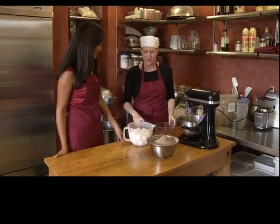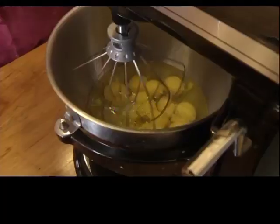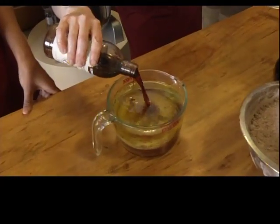The first thing we want to do is crack in 12 eggs — we're making a really, really big pan of brownies. We then beat the eggs, and in a separate bowl, we combine olive oil and vanilla extract and add it to the eggs.